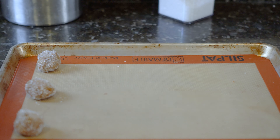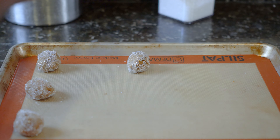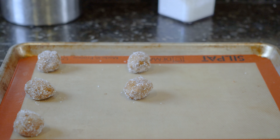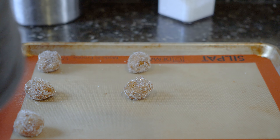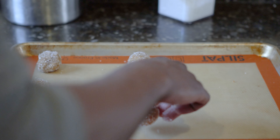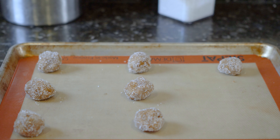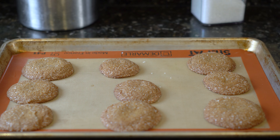After the dough has chilled for one hour, take it out and make cookie dough balls. The dough should be about an inch and a half in size — this will give you a two inch cookie. Roll the dough in a bowl of sugar, making sure you coat all sides. Place the dough on a baking sheet lined with parchment paper or a baking mat, spacing the cookies about two inches apart.